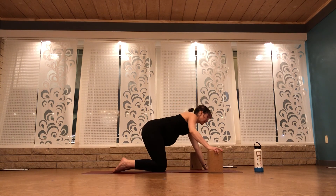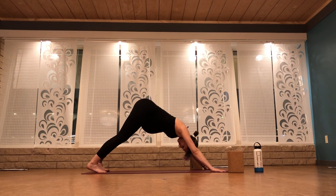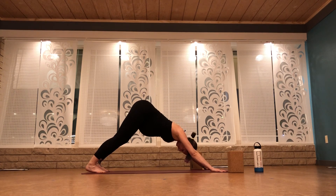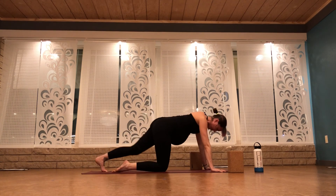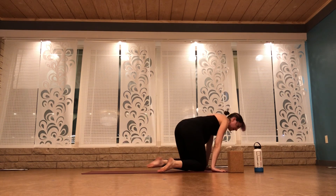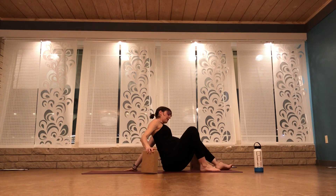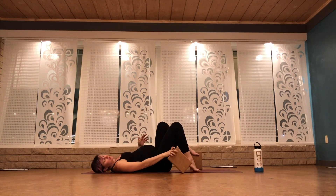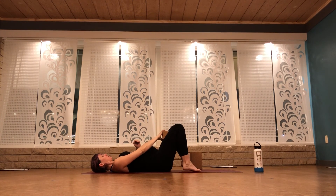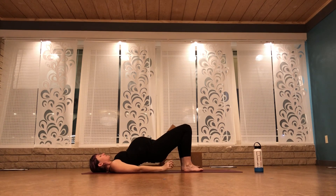Downward facing dog. Breathe in, breathe out, breathe in, breathe out. Come down onto your knees. Bring your feet around to the front of your mat — set up for bridge pose. Grab a block so it's nearby. Lay down onto your back and bring a block between your knees. Press your feet flat into the floor, curl your tailbone under, and lift your hips up to the ceiling.